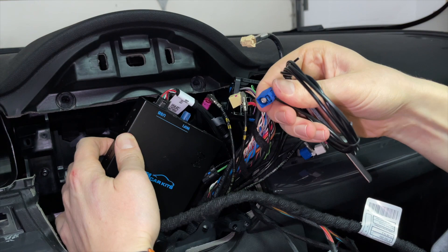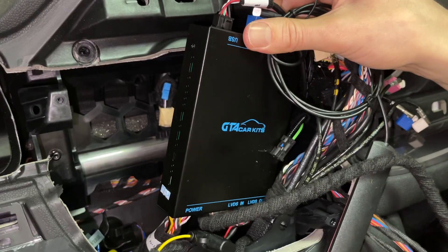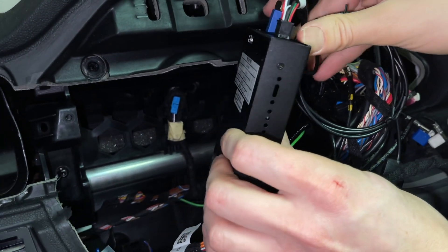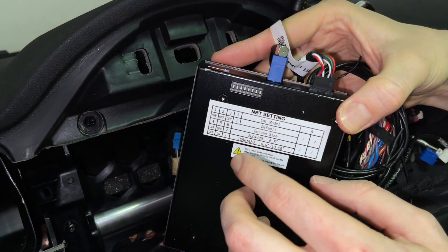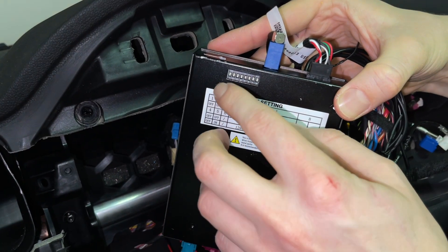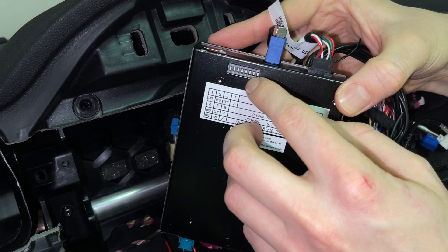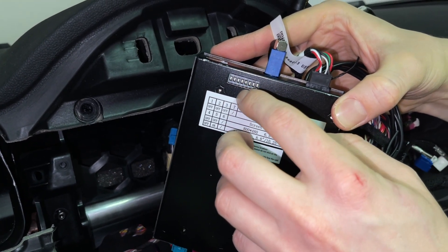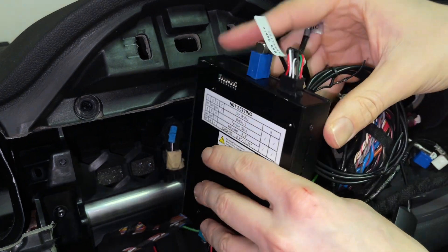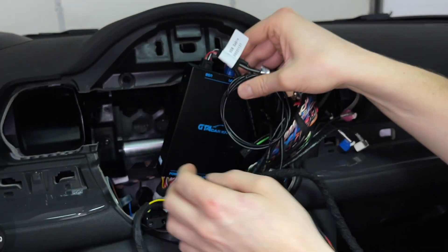The last thing to connect to the module is the antenna. Once you have everything connected, the last thing to check before hiding the module are the DIP switches. If your car has a smaller screen, leave all of them off. If you have a bigger screen like on this car, you would have number five on. Only toggle number five — do not touch the rest.